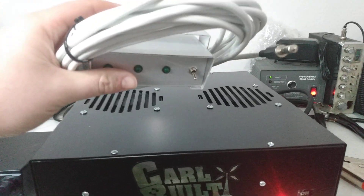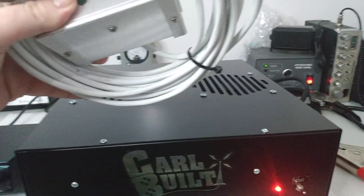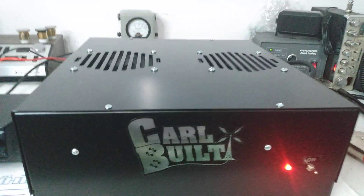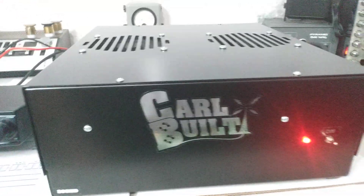It does have a remote jack on it. I've got you a fat boy remote here. I'll send you an invoice for it here in a bit. Already tested it. Just turn the amp off and then use your on and off switch on the remote. Works with it just fine.